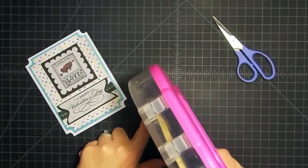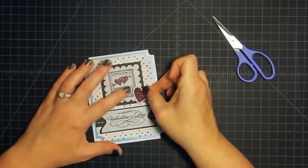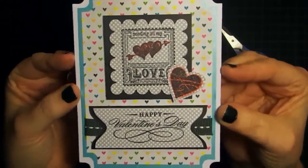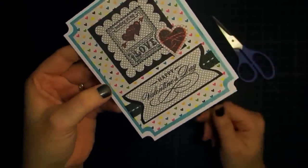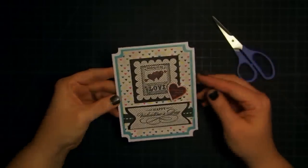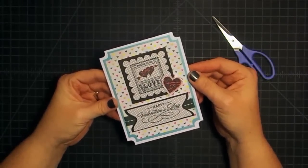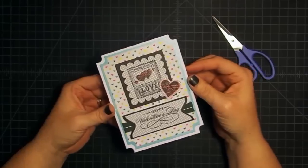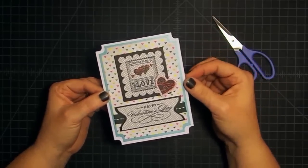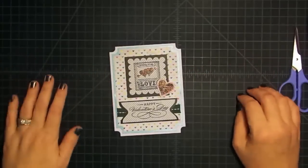I'm going to fussy cut this out — it's just a little heart shape, so it won't be a big deal — and leave just a little bit of that gray border around the edge. Now we have this little element for the card — the glitter, the shimmer, the color! I'm putting a little adhesive on the back and sticking it down. There we go — this is the ticket card made with the envelope punch board! Be sure to share your projects with us, and go check out Gareth's channel at G's Creations. His video is up today too — we both did a stationery theme. Have a great weekend, bye!